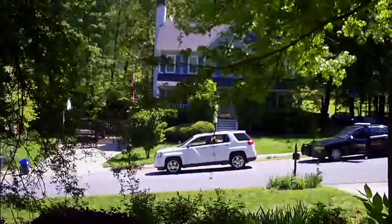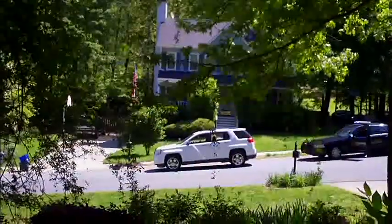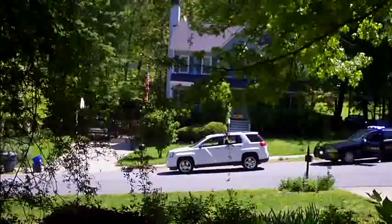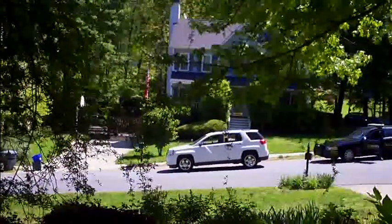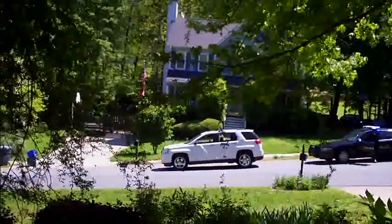I look out the door and there are cops here. I don't think they're after me though - I think they're after that car there. Never a dull moment in the hood.